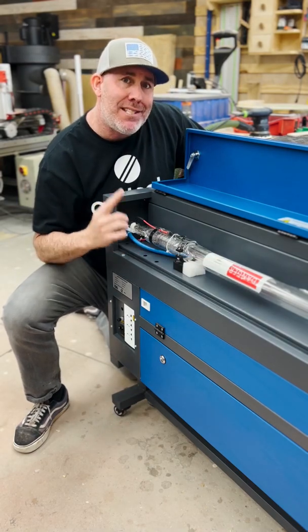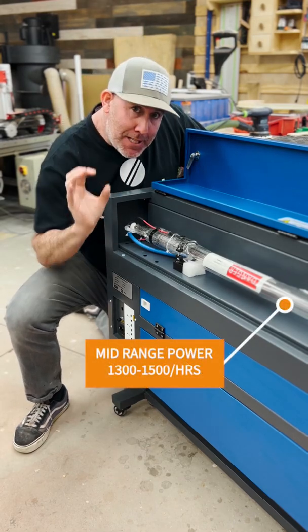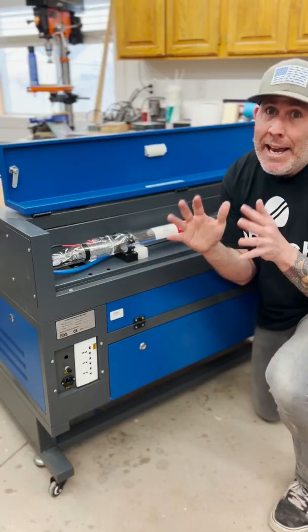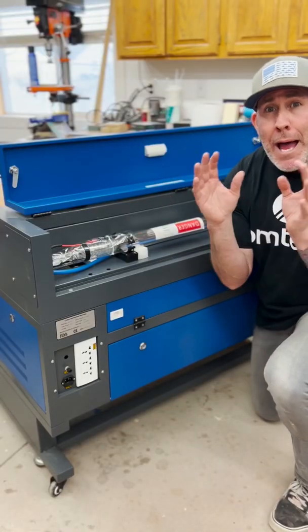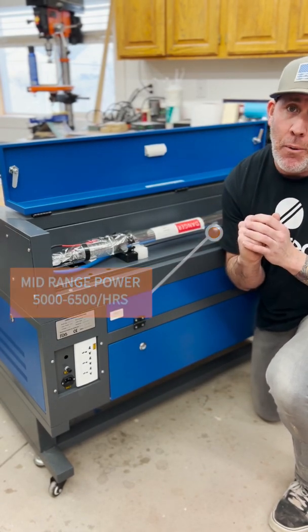This is the MF 2028 60 watt laser tube, and at mid power it has a lifetime expectancy of 1,300 to 1,500 hours. With an 80 watt CO2 laser tube at mid range power, you can expect to get anywhere from 5,000 to 6,500 hours.